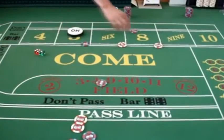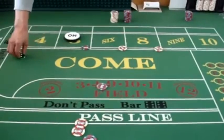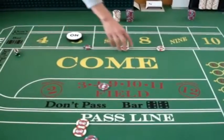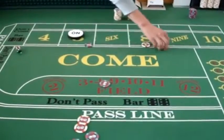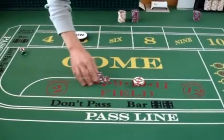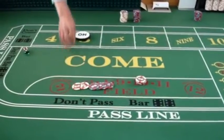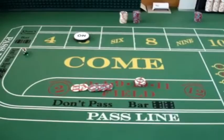In this case, the shooter made the point, so the puck would go off. You could also, at this point, if the shooter did not make the point but did not roll a 7, you could then, after 4 rolls, take your money down. There's your original $22, and you've made a profit in 4 rolls — another $22 — so you've basically doubled your money.